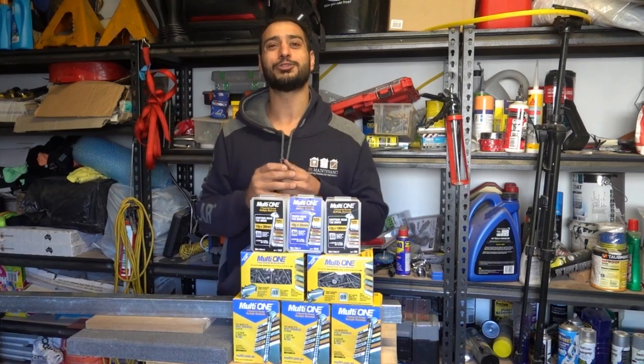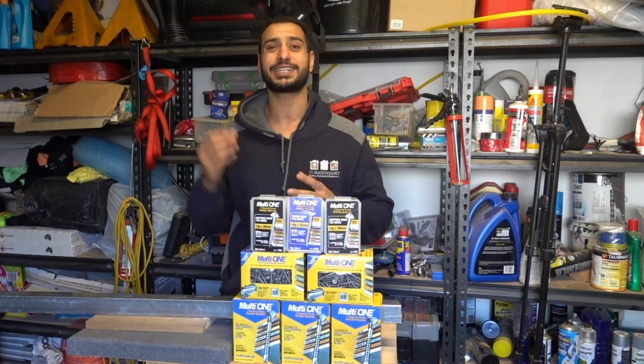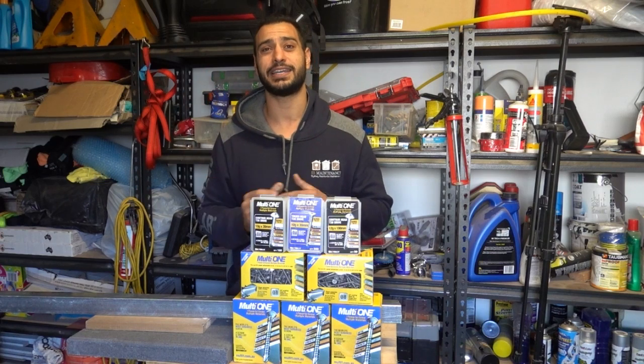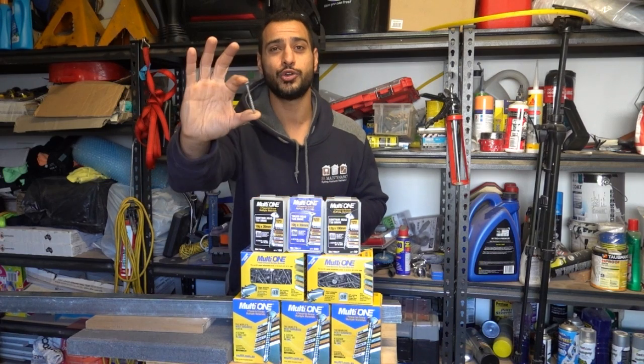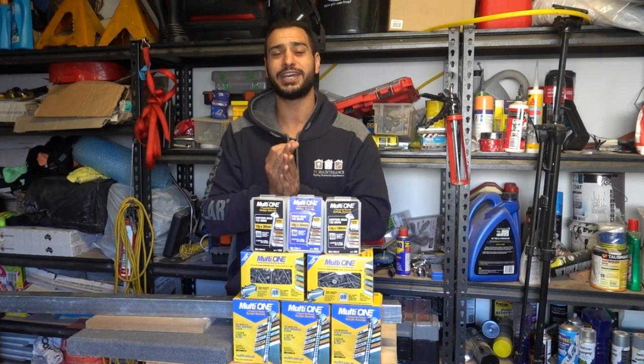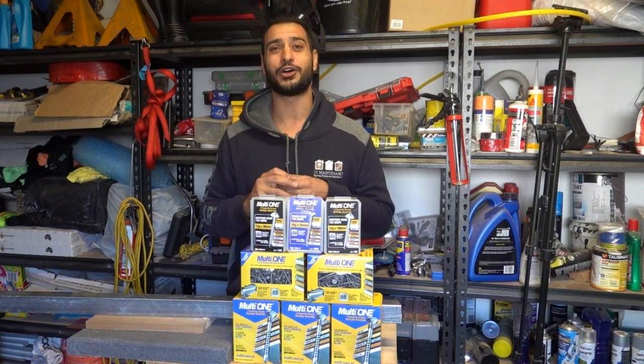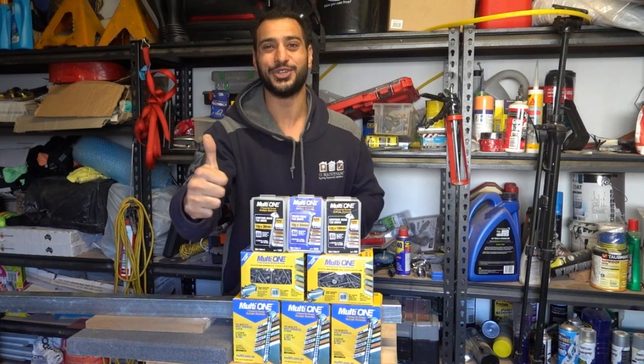What's going on guys? I'm Bill and welcome to Bill's Hour 2. Today we've got the absolute pleasure of testing out a new product that hasn't even hit the market yet. It's an all-in-one screw and drill bit — screw and drill bit, no pilot hole needed — that can go through timber, metal, and even masonry. Let's get straight into it.